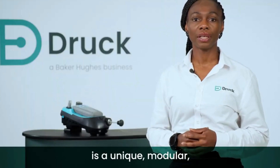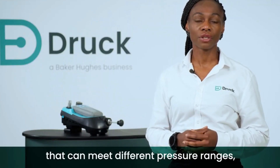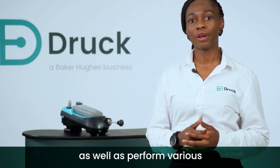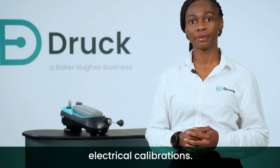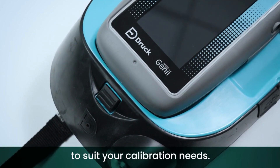This flexible solution is a unique, modular, multifunction system that can meet different pressure ranges as well as perform various electrical calibrations. Druck has different variants of the Genii Calibrator to suit your calibration needs.